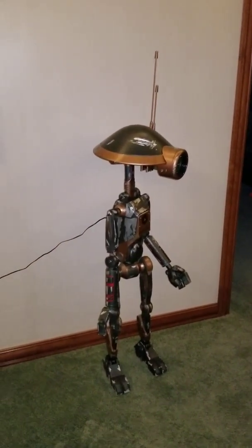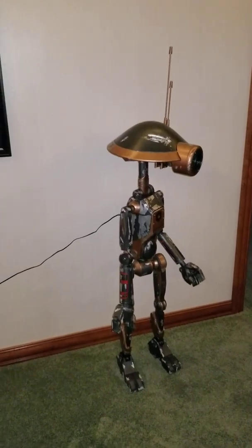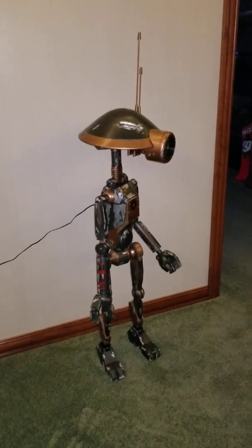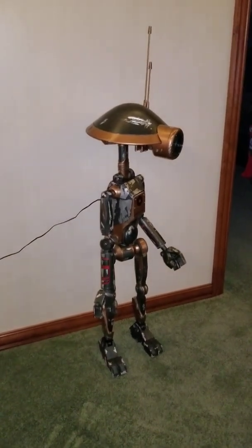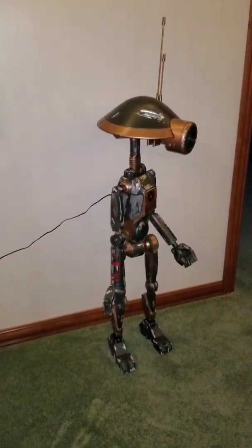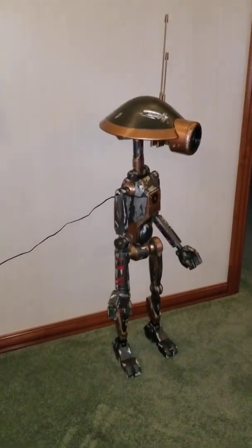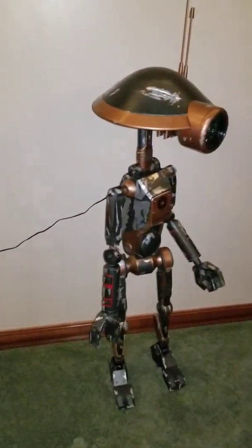I got 15 files in there of Star Wars sounds from various movies, and I kind of made him look a little bit used and abused. I made him a maintenance droid for TIE Fighters. You'll see his qualifications if we go in front of him.